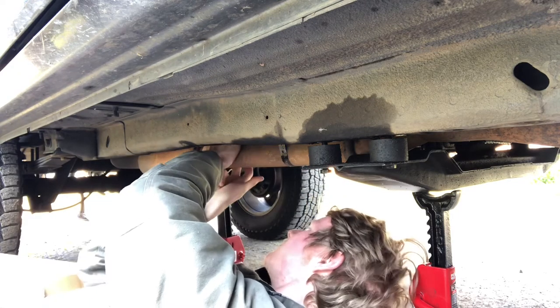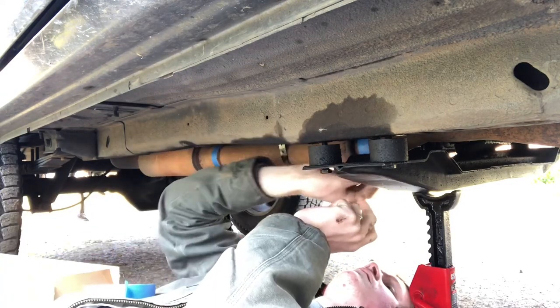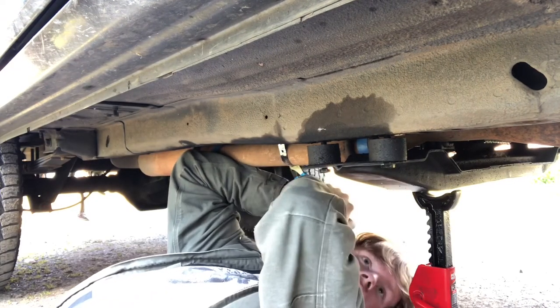Just to make sure I got generally straight lines, I got some painters tape and made a circle going all the way around the exhaust pipe. Next thing I did was use some channel locks and took off the downstream O2 sensor.